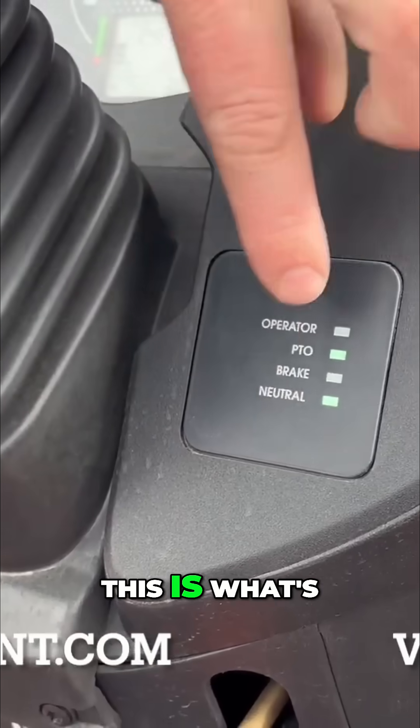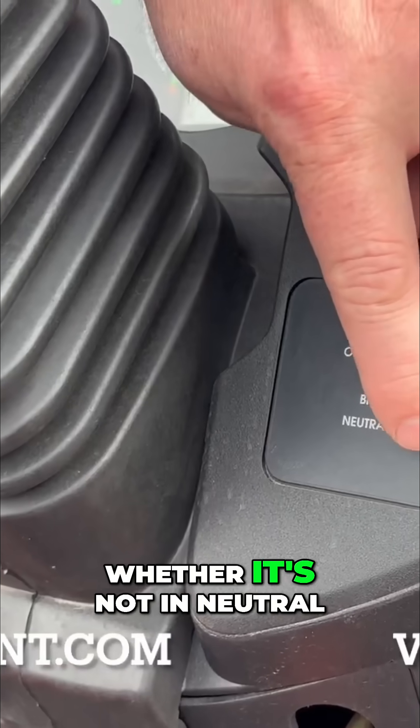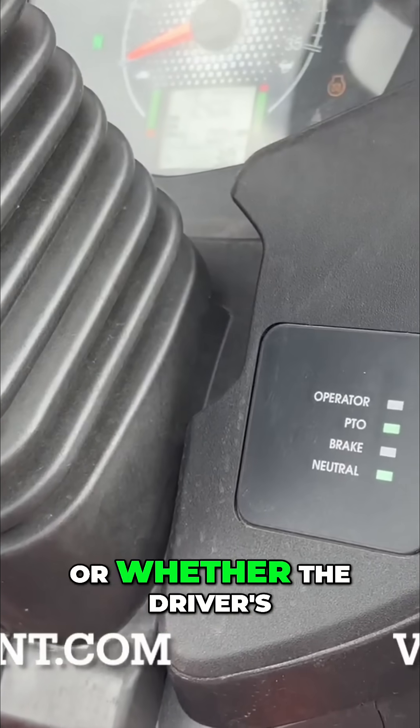This is what's telling you what is not doing the job — whether the PTO is not engaged, whether it's not in neutral, whether the brakes are not met, or whether the driver's not in the seat.